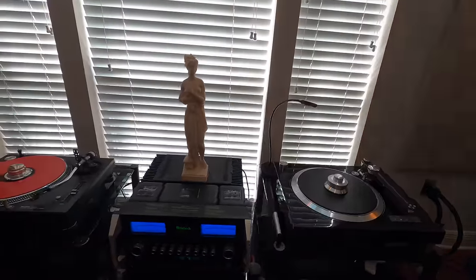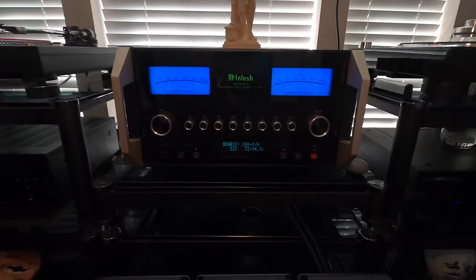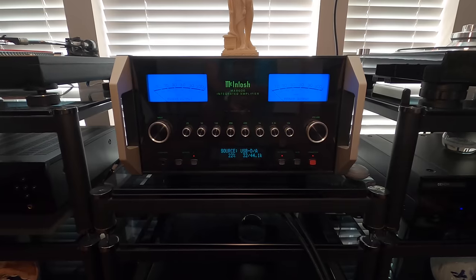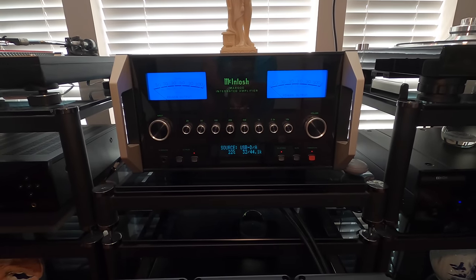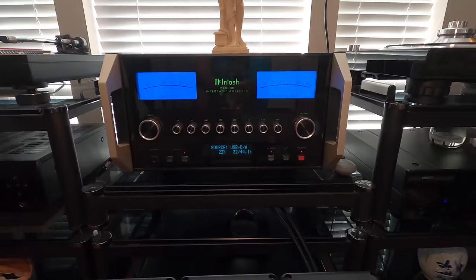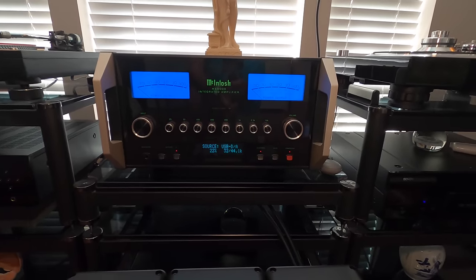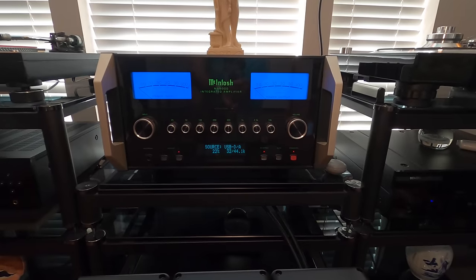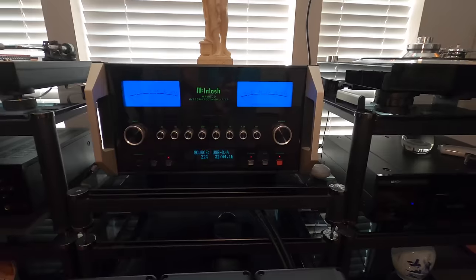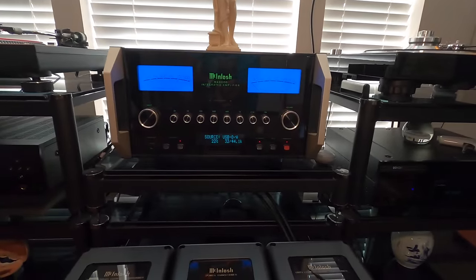Next up is the McIntosh MA8000. This is technically an integrated amplifier rated for 300 watts. I'm not using it that way now that I have a tube amp — I'm using it as a preamp. The preamp section on this unit is the C50. The connectivity that this thing offers is just astounding — so many different options. Even as a standalone integrated it's a fabulous piece of equipment. I bought this in 2015 and have really, really enjoyed having it.